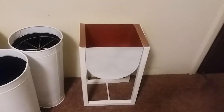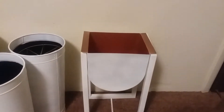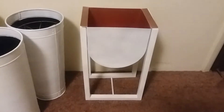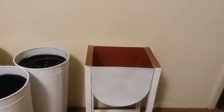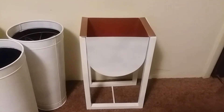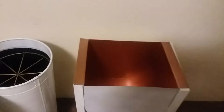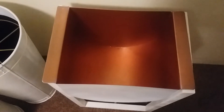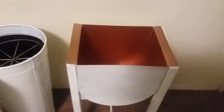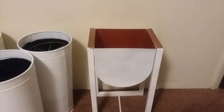The planter on the right — I bought two of them. They didn't come in white, so my husband spray painted them white for me. This particular planter stands about two feet tall. It has a brassy look on the inside, is made of metal, and sits on a wooden stand. It is very nice.